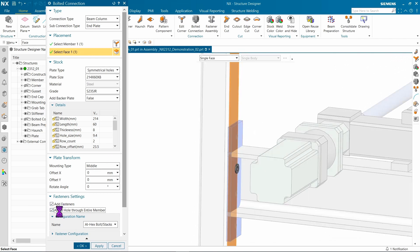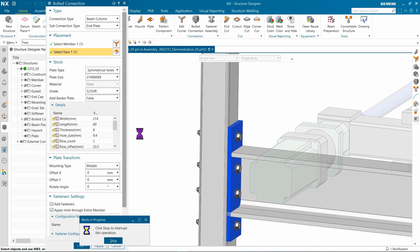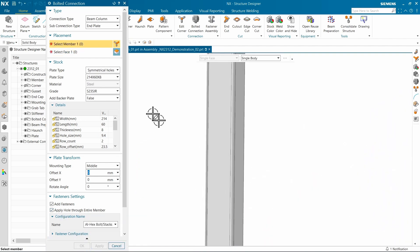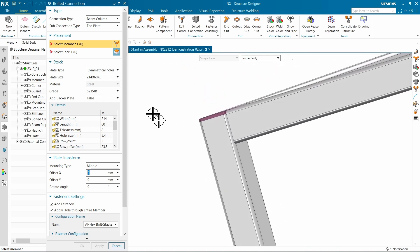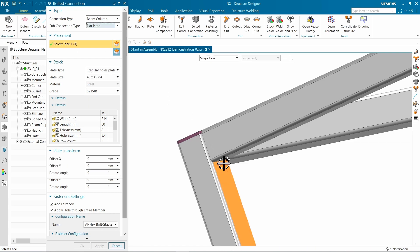While this is an end plate type butt joint, we do have support for others. Here, we'll add a flat plate and again have the hole go through the entire member. This makes manufacturing much easier when you have closed profile shapes such as square tubing.